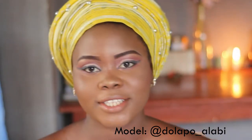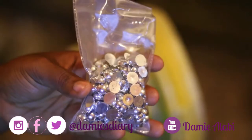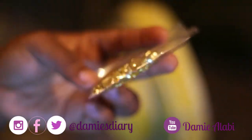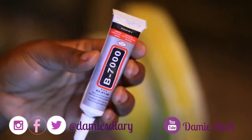Without further ado, let's get started. You're going to need flat beads — by the way, not the ones we use for the turban video. I got this one for 500 naira, and you can get smaller packs for 100 naira. You also need gum or glue; I got this one for 500 naira. They also come in bigger packs.